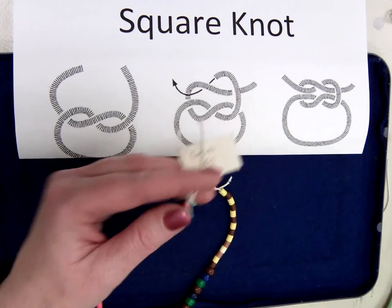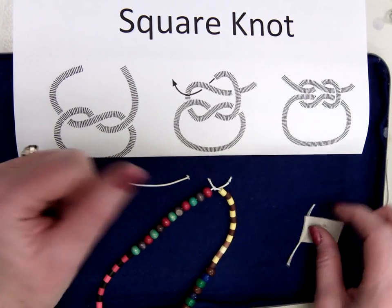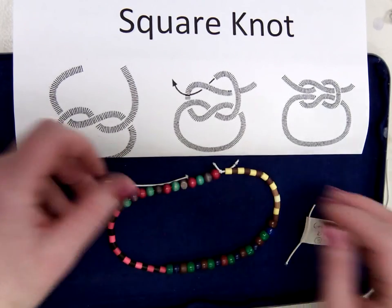Then put the necklace on so that you don't lose it, because now your name tag isn't on it anymore. And enjoy wearing your necklace.